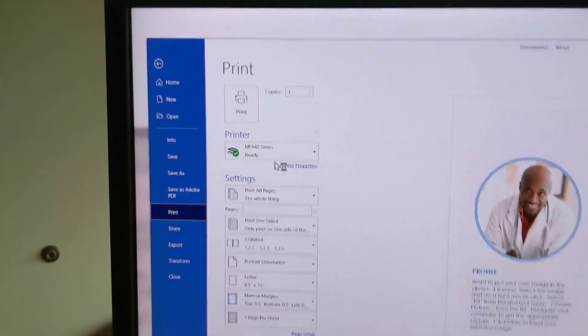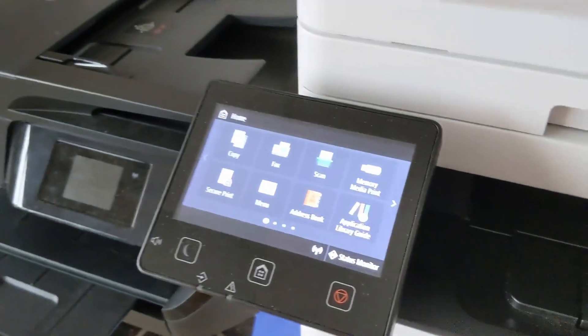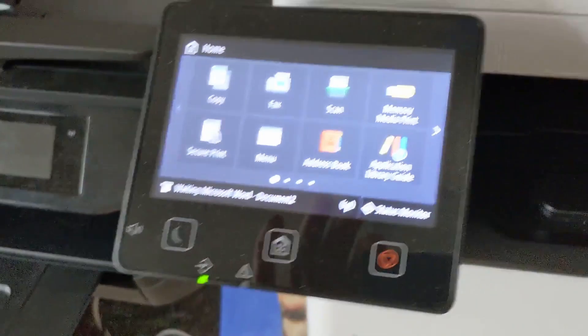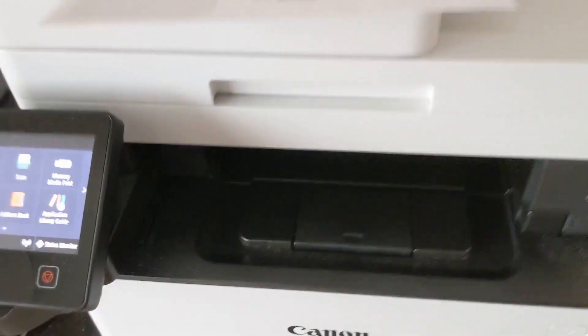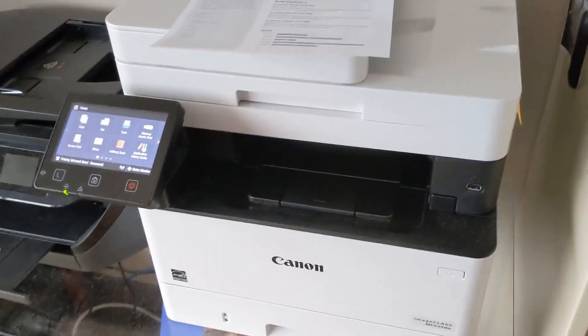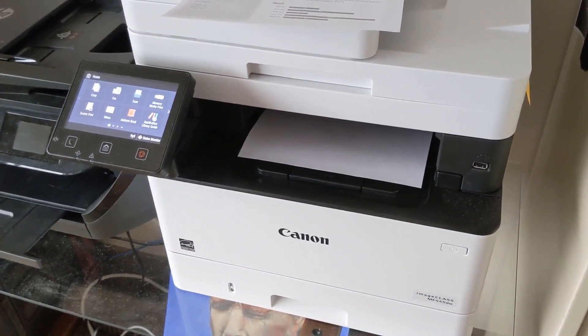Make sure we're printing to the right printer. Hit Print and it should work this time. You can see it's sending — and there it goes automatically. Not a complicated fix, but kind of frustrating even for me. I have to deal with it like once every two months, but it's simple to fix.